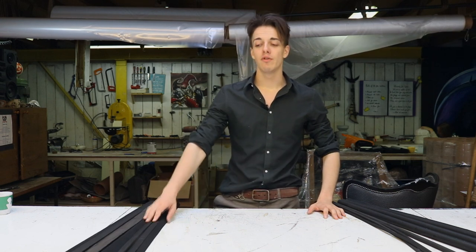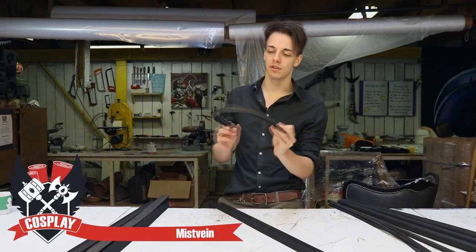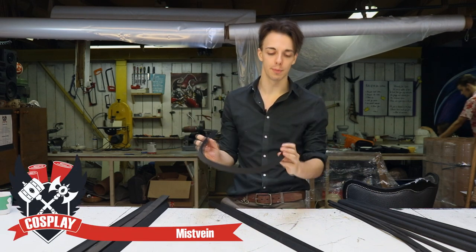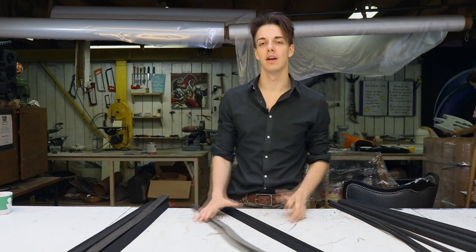Our shop has a variety of materials. We have our bevels which are just triangular pieces, which are perfect for the end of a foam prop. Warcraft armors are mostly done with these things because they are great bevels at the end.